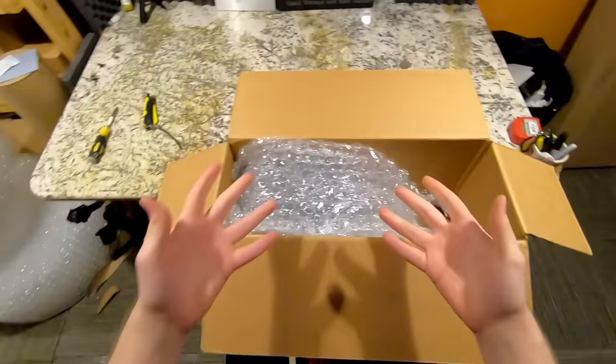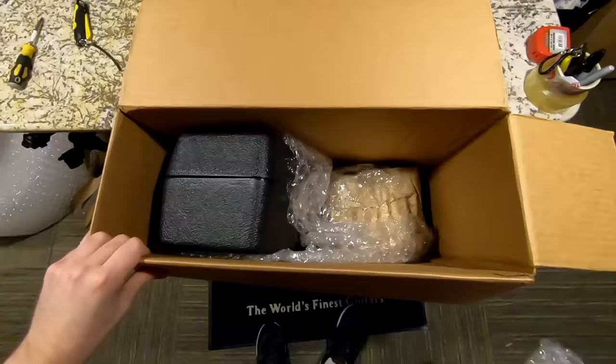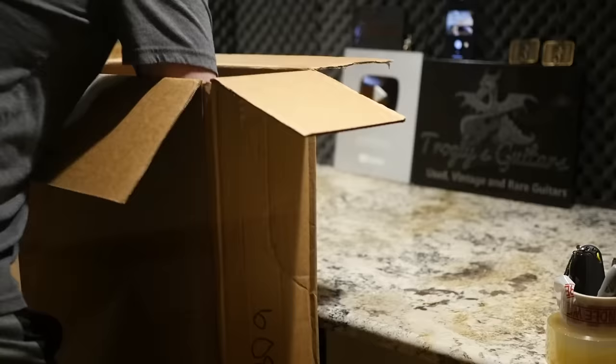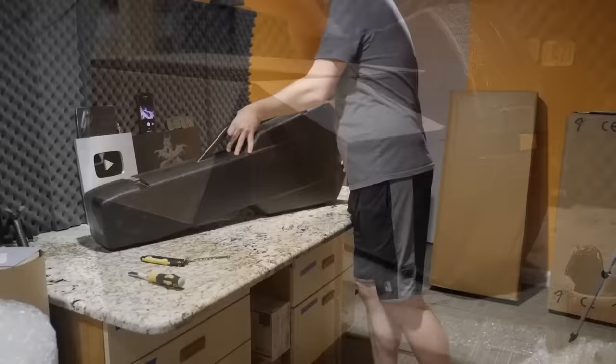Testing the pack job — I'd say it's adequate. I'd like to see less movement this way, but at least the most important direction is secured. A big impact that way is what breaks headstocks. It's a gen 3 chainsaw case, so I don't think we have too much to worry about.